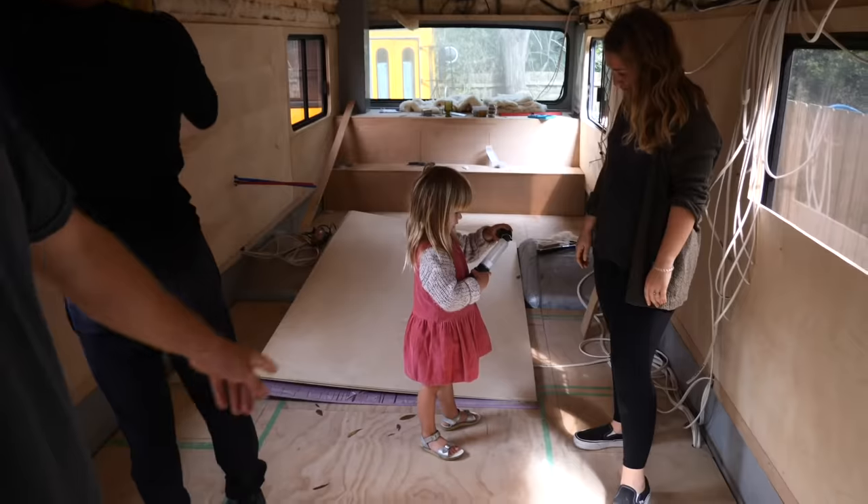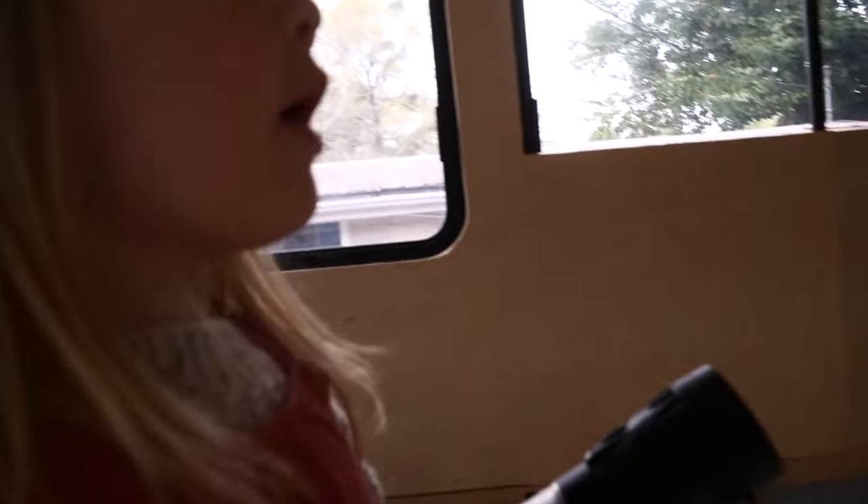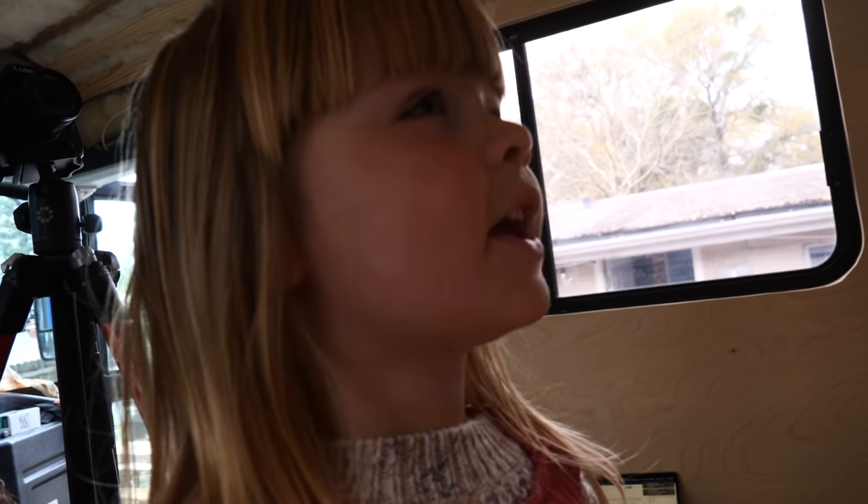We've got a full-on party going on in the bus today putting up these ceiling panels. We have Queen Val-Val, Princess Nova, Queen Katie, and Sam and myself, the peons. We are putting up a ceiling!